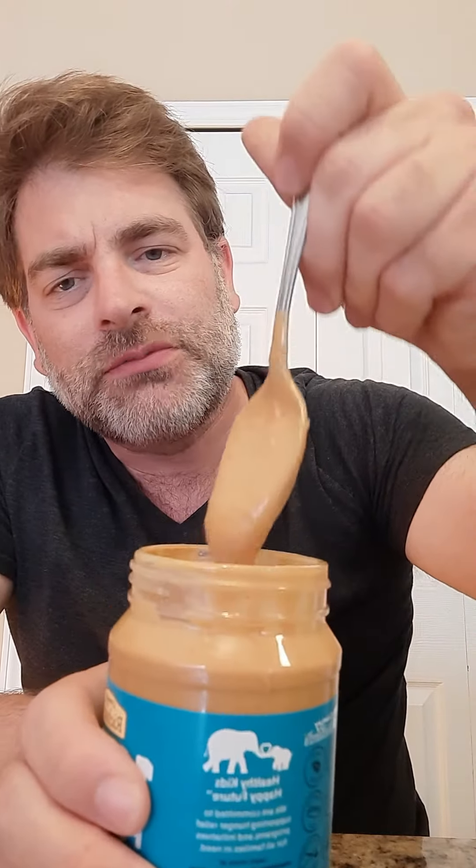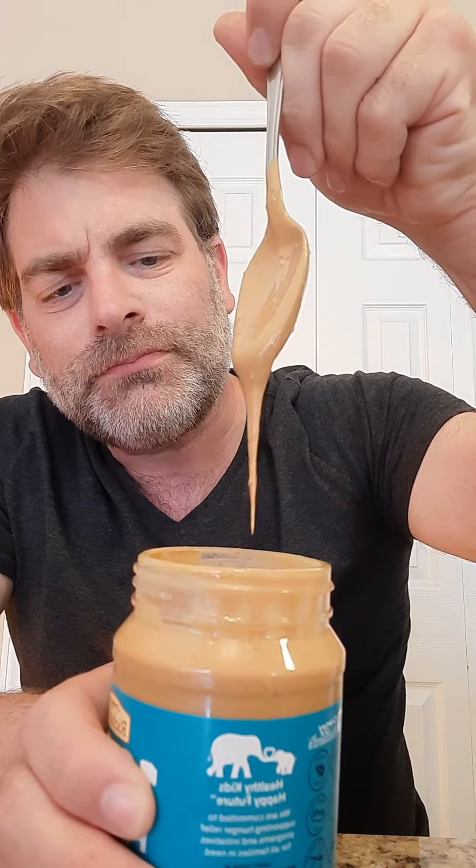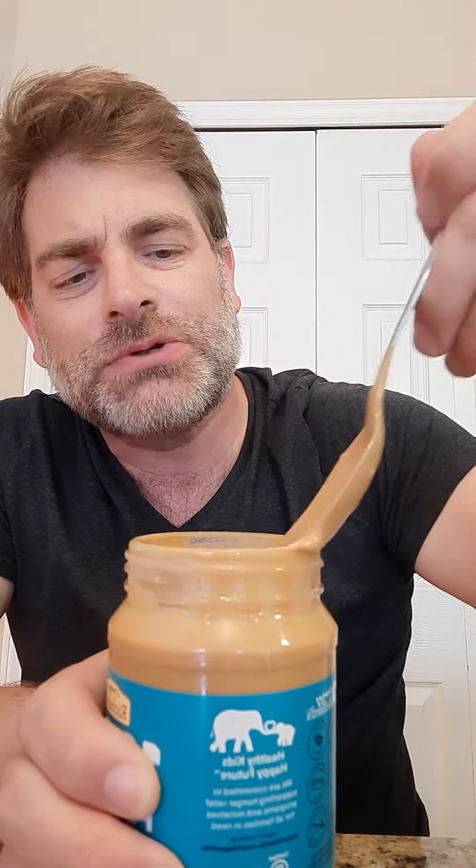I want to show you what it looks like as I bring the spoon up. You can see there — it's very good. The consistency is great, and like I said, if you want to add it to anything, you've got that option.